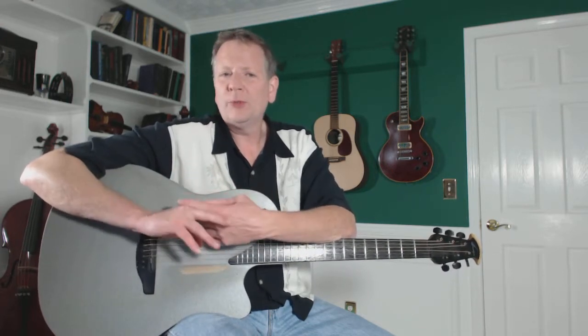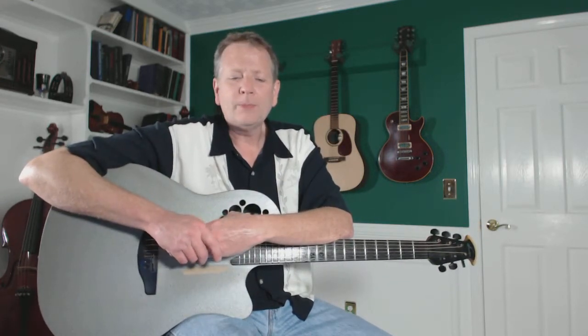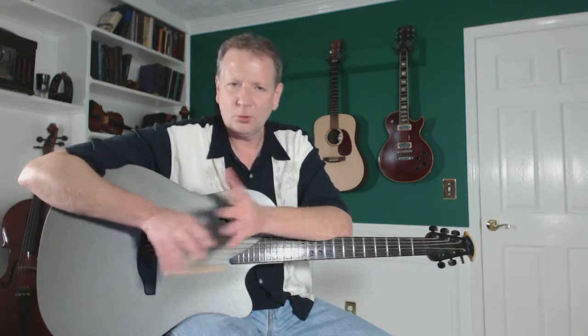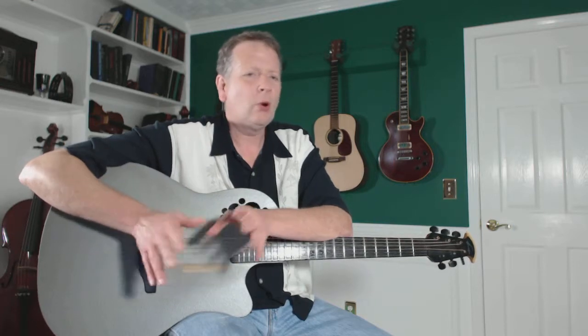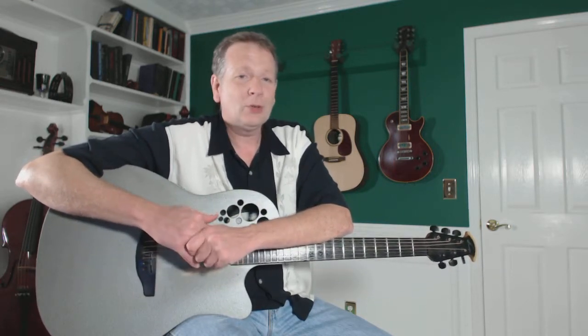If this is your first summer of playing guitar — maybe you learned how to play a few months ago or whatever — you probably have big plans to get a lot of practicing done, because you don't have school to deal with and you have all this time. I find that the exact opposite is true. Usually people practice less during summer, so we want to fix that.